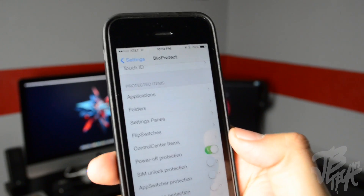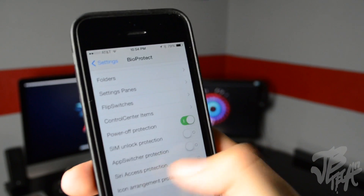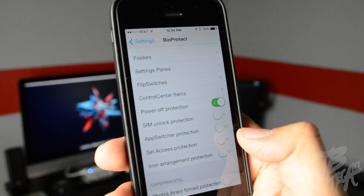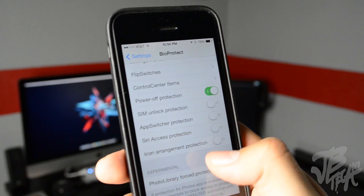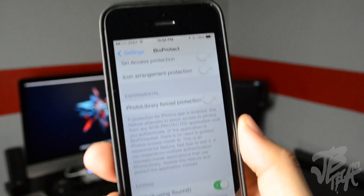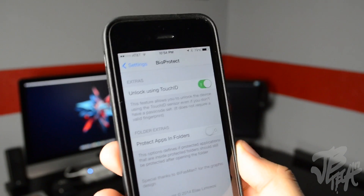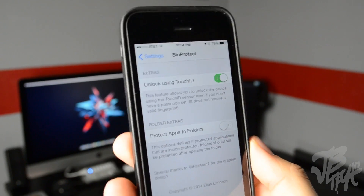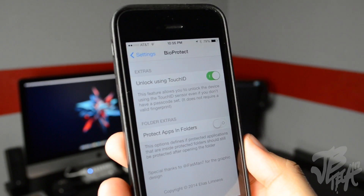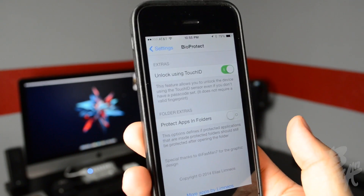You have power off protection — if someone tries to turn off your device you can actually lock that. Also SIM unlock protection, app switcher protection, and Siri access protection — so if you don't want someone to access Siri without your fingerprint, you can do that. Icon arrangement protection prevents someone from messing with your icons. You also have photo library force protection. Under extras, 'Unlock Using Touch ID' lets you unlock your device with Touch ID even if you don't have a passcode set.